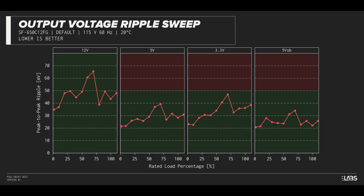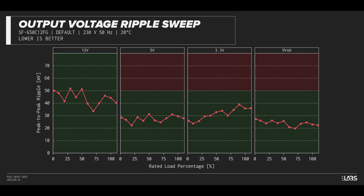The peak-to-peak signal ripple of the fully loaded power supply's 12-volt rail was slightly high at 43 millivolts, while the 5-volt and 3.3-volt rails had signal ripple of 28 millivolts and 36 millivolts respectively. Modern power supplies typically have no issue complying with ATX ripple specifications, and this unit is no different.